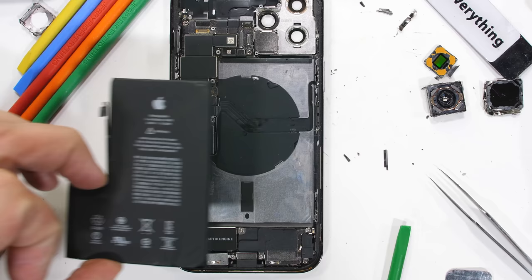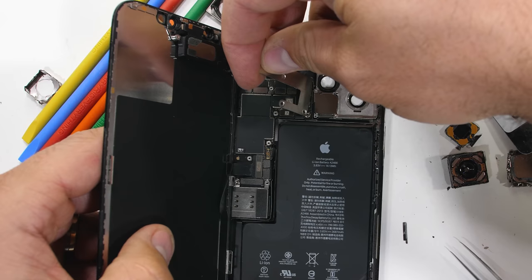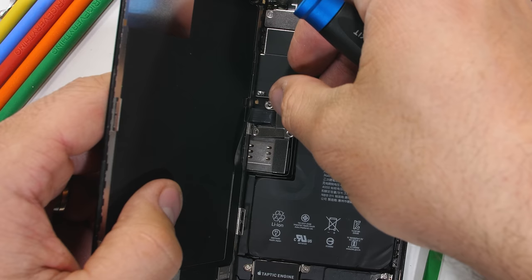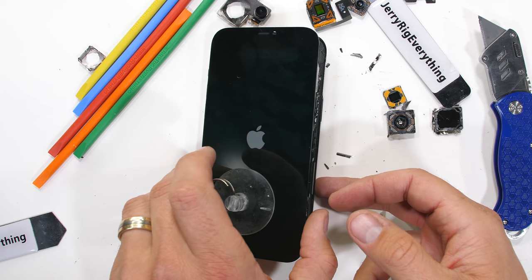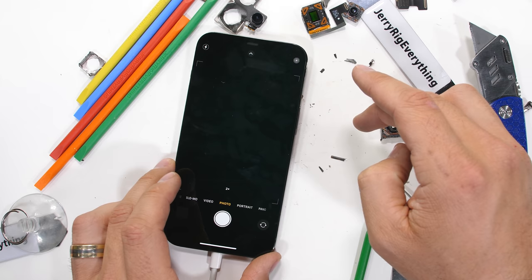I'll get the phone reassembled to make sure I don't break it this time around — well, the important parts anyway. The phone should still work without the rear camera modules installed. Once the battery is plugged in and the metal plates are back in place, the phone does indeed turn back on, which is a good thing. Breaking two iPhones in a row would have been kind of embarrassing. With the cameras missing, the camera app does still open up, but just doesn't find anything to show us.